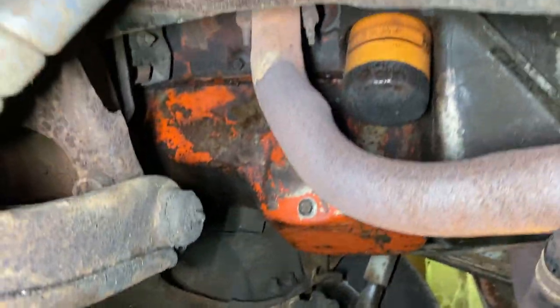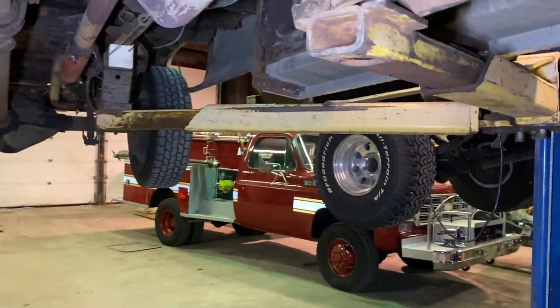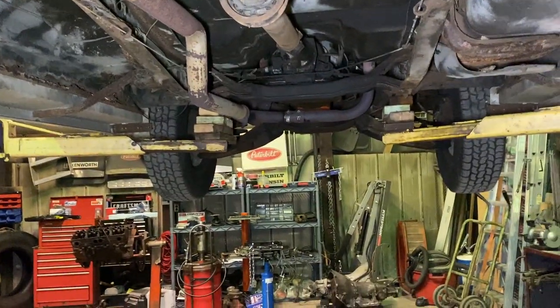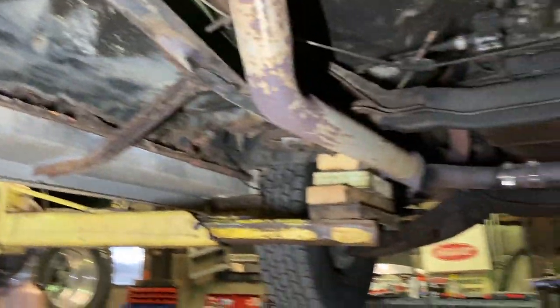I do have new shocks on the way for this thing. I also have a set of headers coming so I can put new exhaust on here — I've got three-inch exhaust coming for it. It's just that the collector had three-inch, so I ordered one of those build-your-own kits so I don't need an adapter. I'll probably run three-inch, go up over the axle, and come out at an angle — something simple.